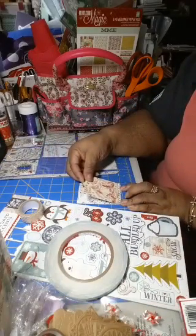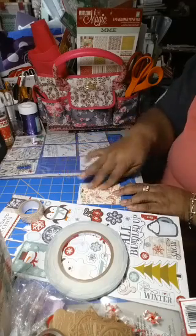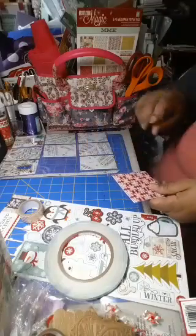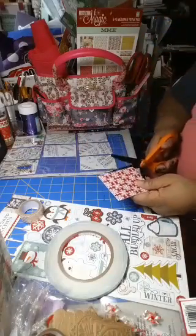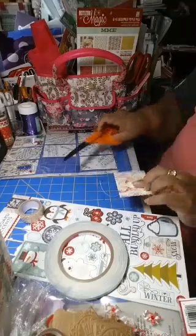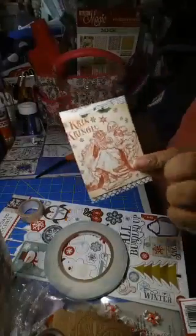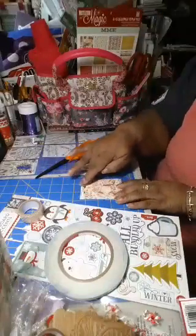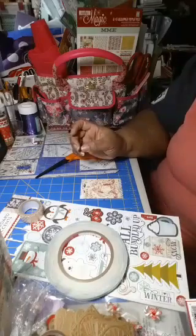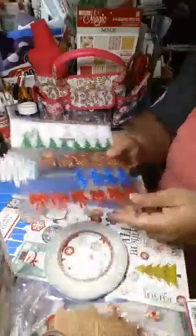I'm going to put this card on here with Kris Kringle — it says Kris Kringle on there. I'm noticing it's sticking out just a smidge so I'm going to line that up a little bit. There we go, that's pretty. Now I need something for the top — maybe I'll put a nice big red bow on there.